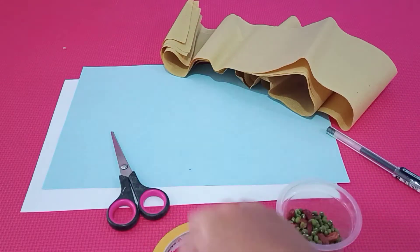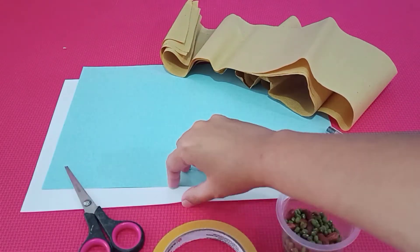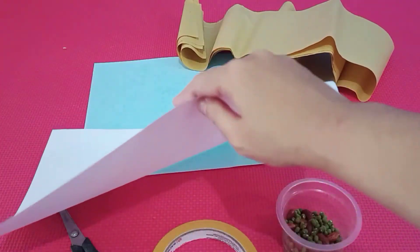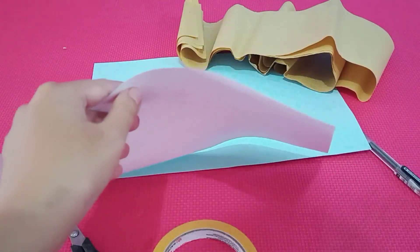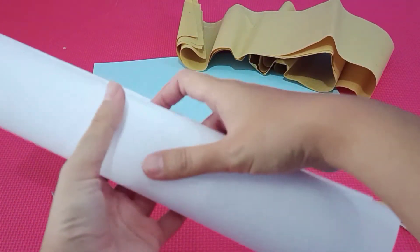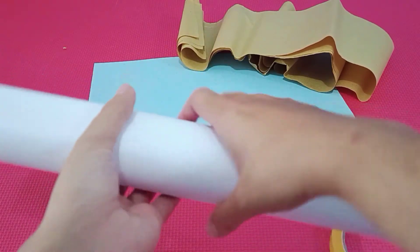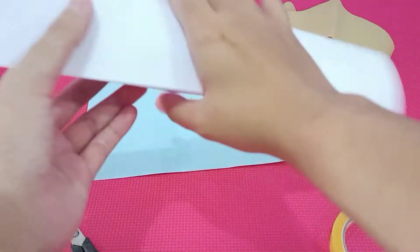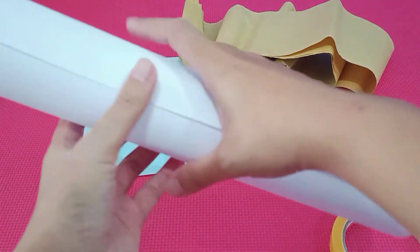Okay, let's start to make it. First, take the white HS paper. Kita gulung ya. Kita gulung seperti ini. Gulungnya agak lebar. Lihat agak lebar, tambahnya gulung ya. (Let's roll it. Roll it like this. Roll it a bit wide.)